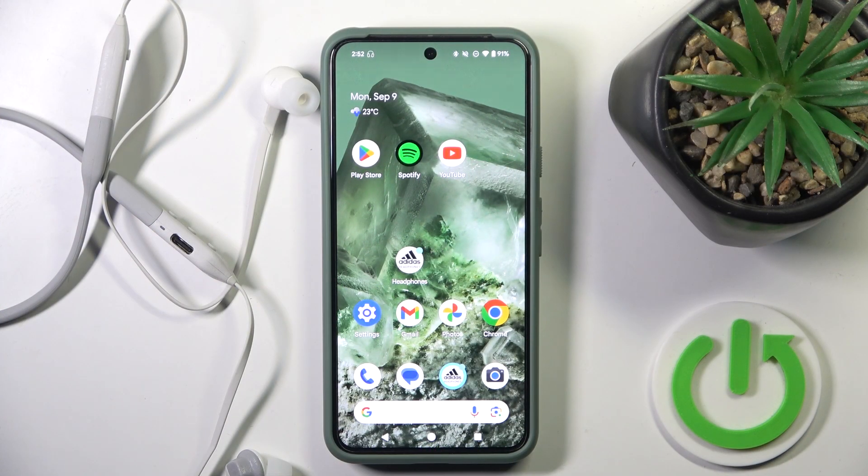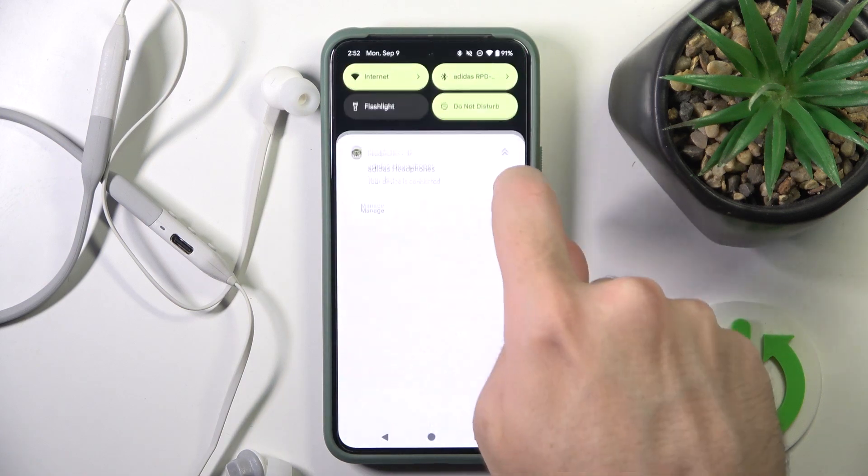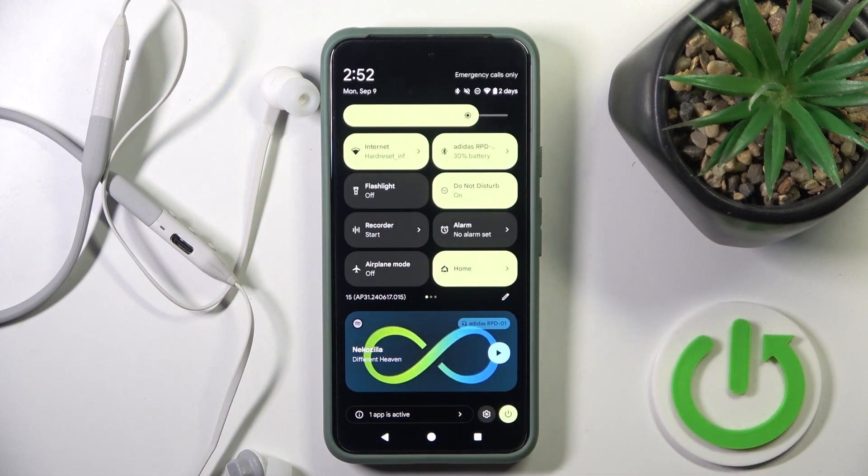Basically you have a few options how to do it. The first one is to use the control panel, and right here we can check the battery level.